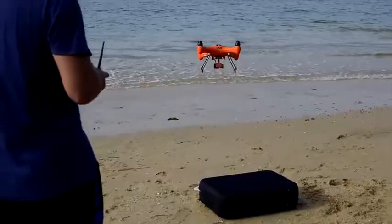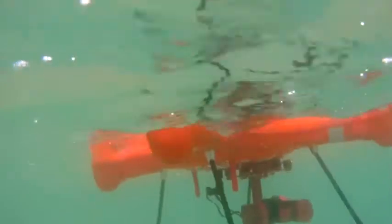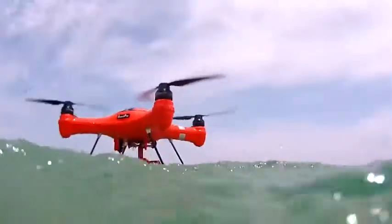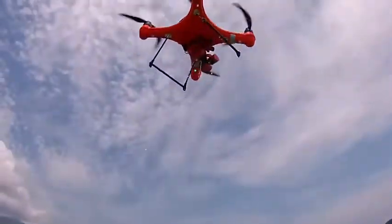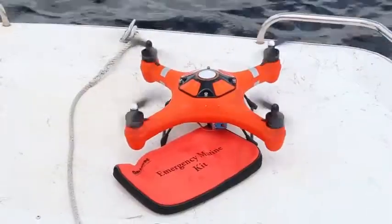Hey Kickstarters! Two years ago you made history by backing the Splash Drone, the first waterproof drone that can float and take pictures and video underwater and in the air. Today we're back on Kickstarter to bring you the much more advanced Splash Drone 3 Auto and Fisherman Edition.